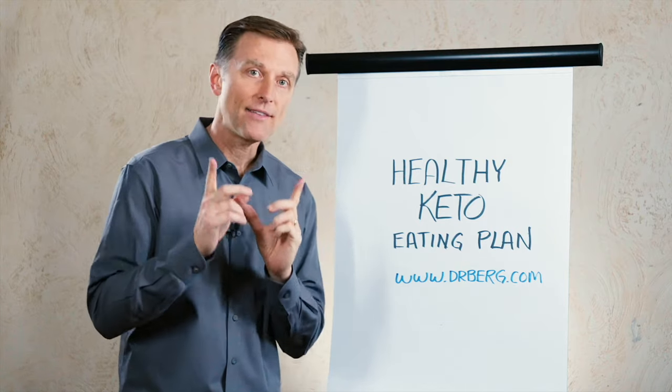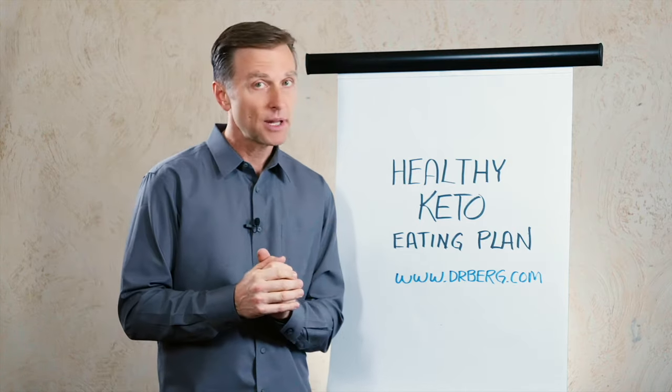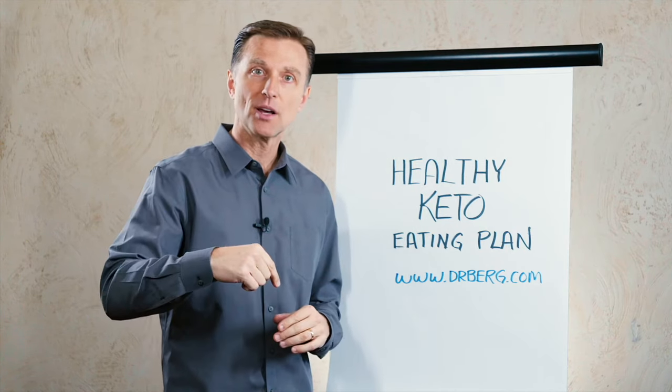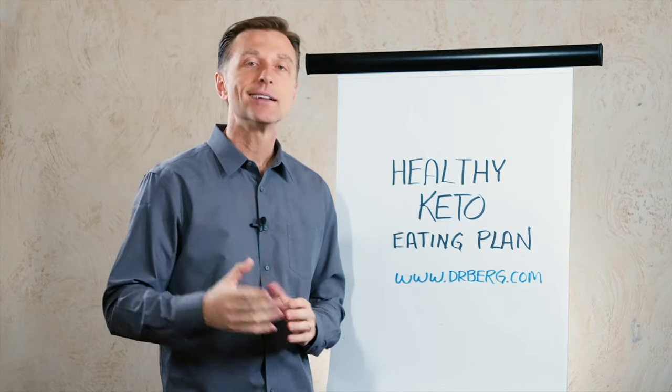Hey guys, real quick. I have a new healthy keto eating plan for you. Just go to drberg.com — it's right on the front page. I put a link down below. Download it, it's free. Check it out.